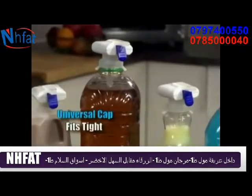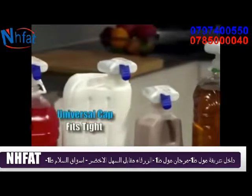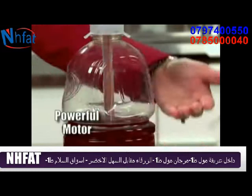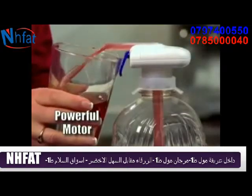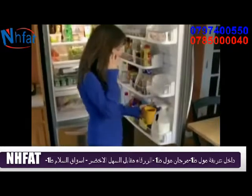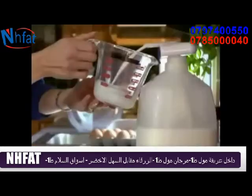The Universal Cap fits tight on most large and medium-sized drink containers, milk jugs, and bottles. Its powerful motor draws the beverage up through the Super Straw and out the spout, so the kids can get their own milk for their cereal. And you can add just enough to your coffee or measuring cup.